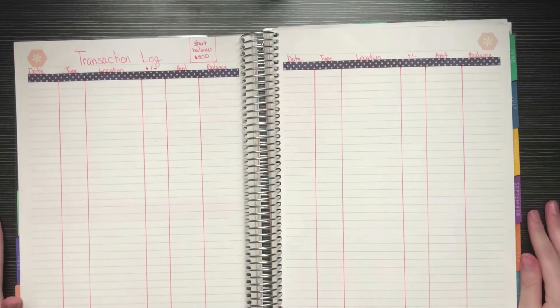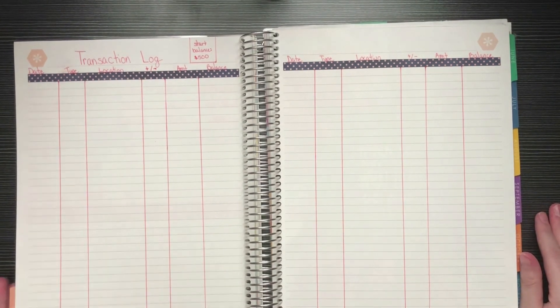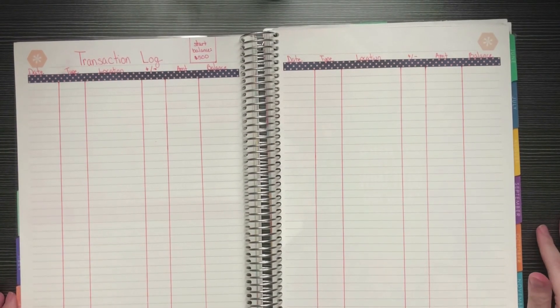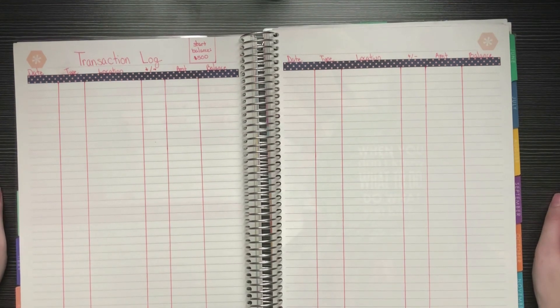That pretty much concludes my budgeting setup for the month of May. I'll fill in my monthly overview separately since I want to keep some birthday details private and I need a few minutes to figure out goals. I hope you enjoyed — please let me know in the comments what you think, if I should change anything or if you have any advice. Thanks so much for watching and I'll see you next time!